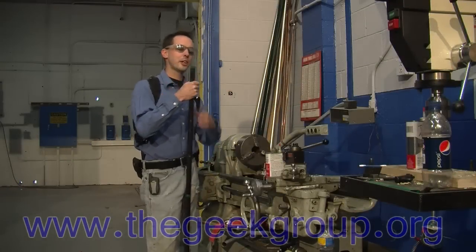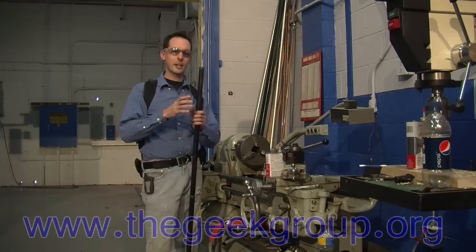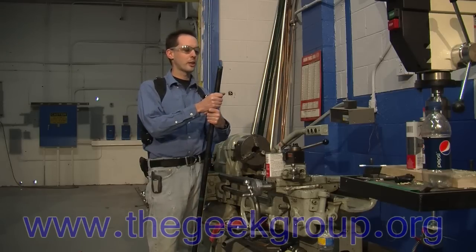Hi there guys, I'm Chris Bowden with The Geek Group. Today I want to take a minute and show you guys the old school method of threading. I figured this would be a good time to make the video because we're installing the compressed air system at the machine shop as part of the new equipment upgrades.